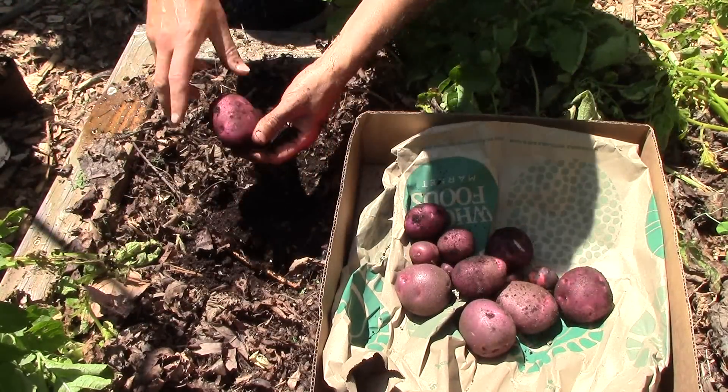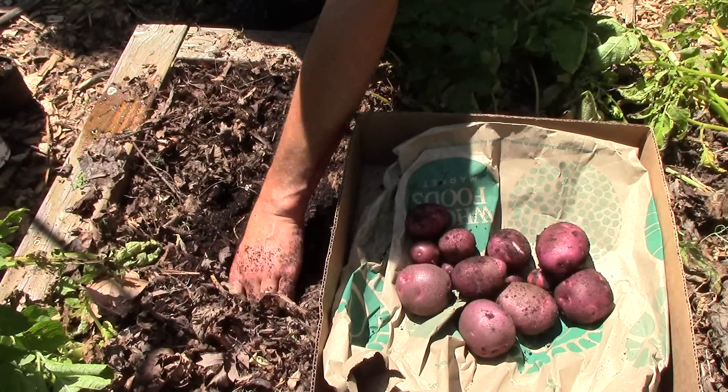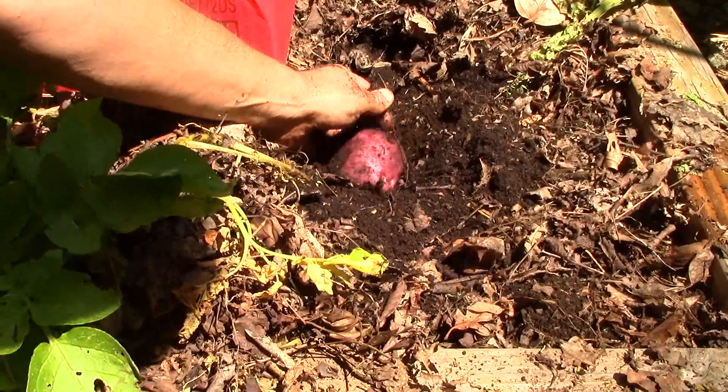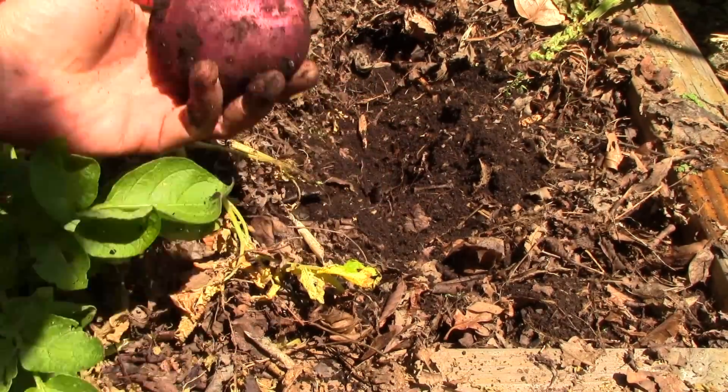I use my hands to dig for potatoes just because our soil is so friable — I don't really need to use a tool. And I'm less likely to damage the potatoes with my hands than I would with a fork. I can feel a big one. There's our biggest one so far. Most of them are medium-sized, but that's okay.